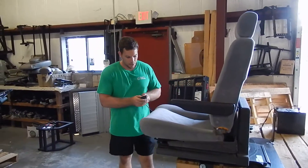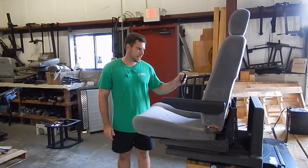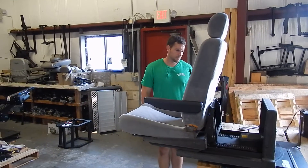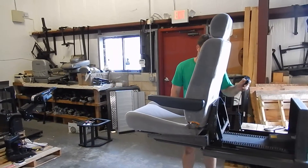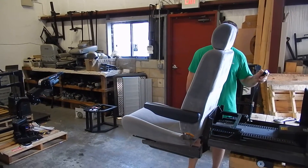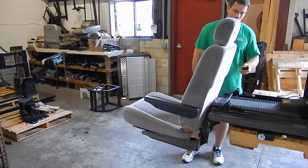Once you're here, you press the down button on the remote and the chair will begin to come out and then it will drop. I believe this one drops 8 to 10 inches. Right there, it's fully dropped down.